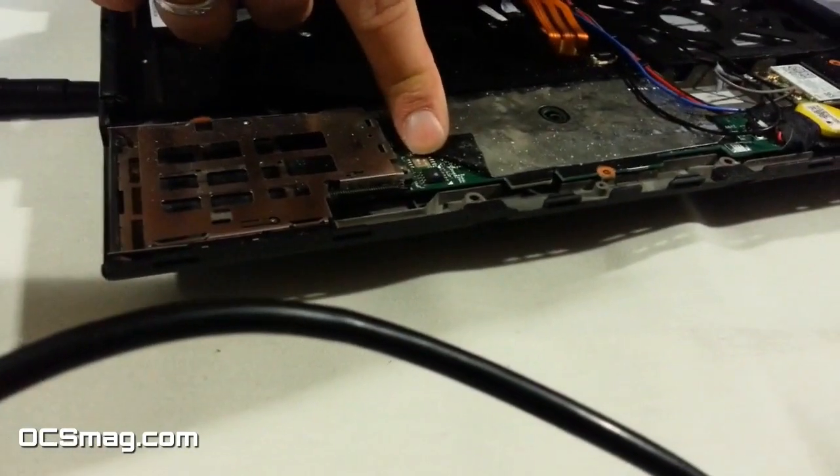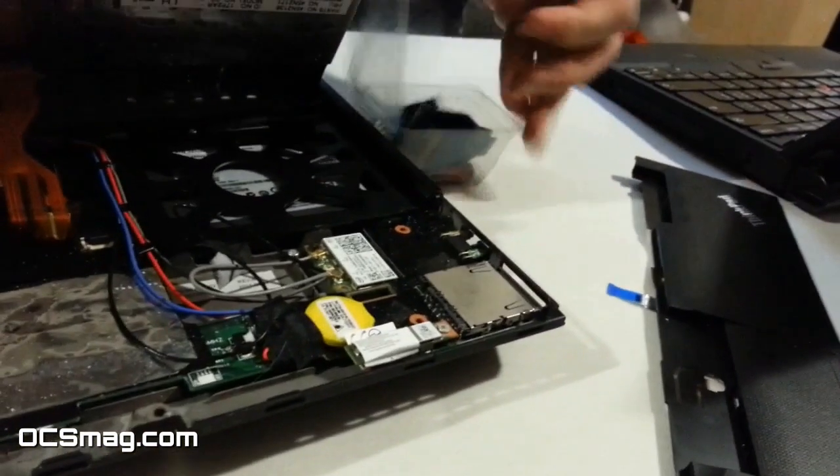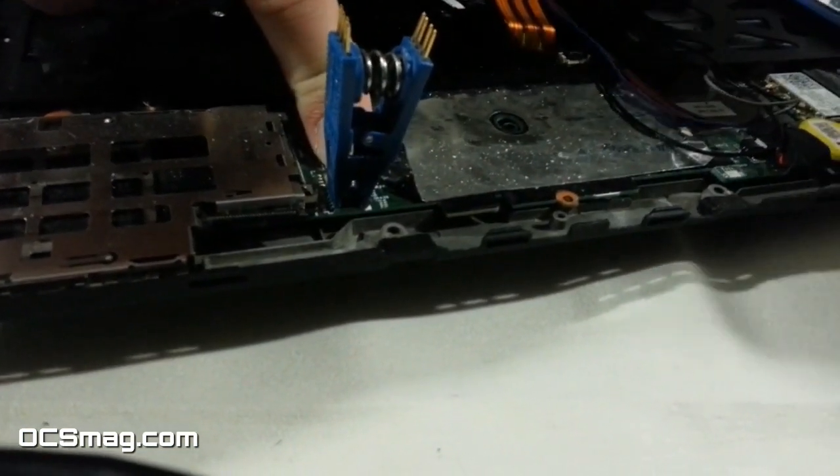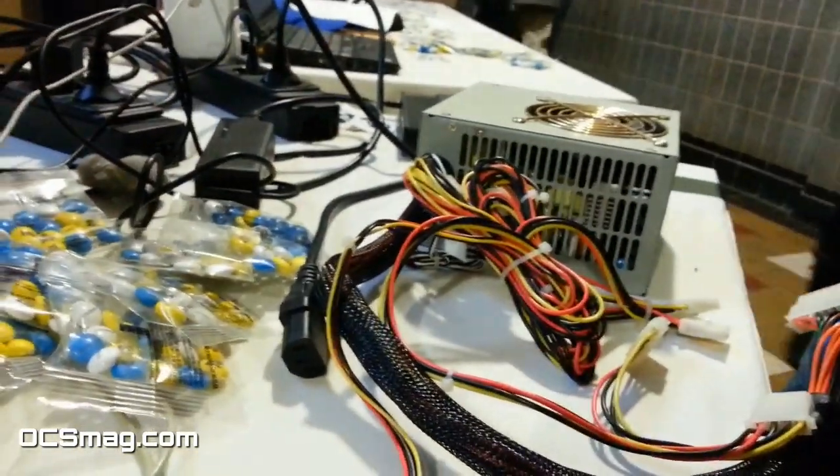You connect to it with a clip like this. Then you connect the clip to an external power supply to get 3.3 volts.